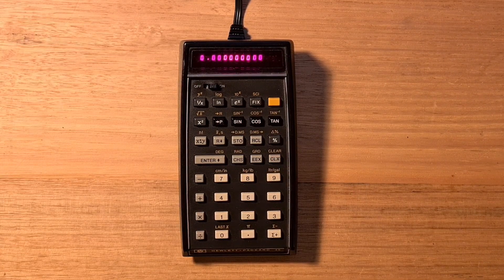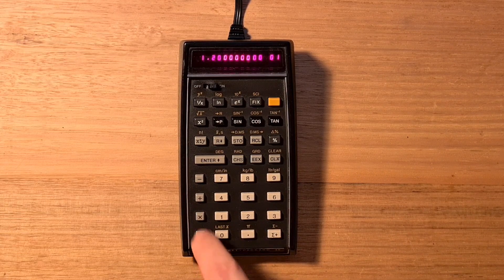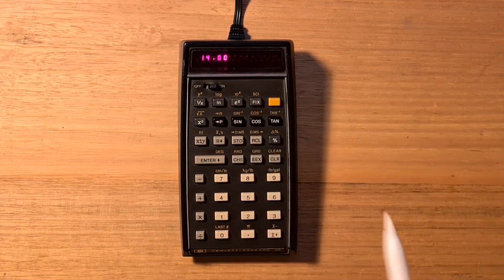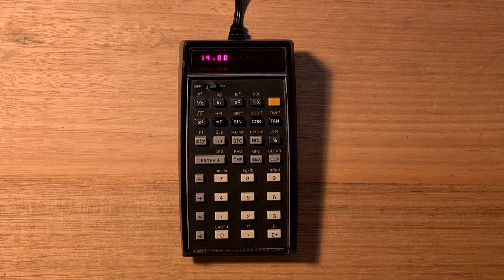The calculator uses reverse polish notation, or RPN. So to calculate 2 plus 3 times 4, you enter the numbers on the stack and then hit multiply and then plus. The HP-45 supports fixed or scientific notation, so I can switch back to fixed now. It supports power and inverse, log and natural log, 10 and e to the x, square root and n squared. You also have your trig and inverse trig commands, and these work in degrees, radians, or gradients.